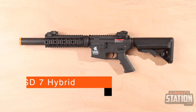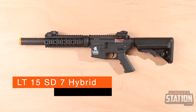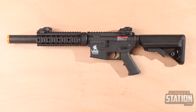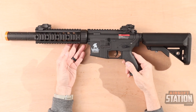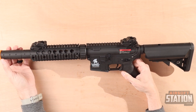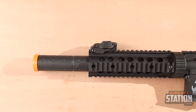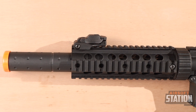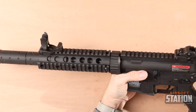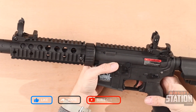First up is the Lancer Tactical LT15SD7 Hybrid Gen 2 — quite the mouthful. This rifle has a nylon polymer upper and lower receiver and a polymer rail to reduce the overall weight of the rifle and make it easy to maneuver. This M4SD rifle has a seven-inch integrated 20-millimeter rail on the hand guard, making it customizable for optic sights and foregrips. It uses flip-up front and rear sights to quickly and accurately zero in on your targets without the need for additional optic accessories.